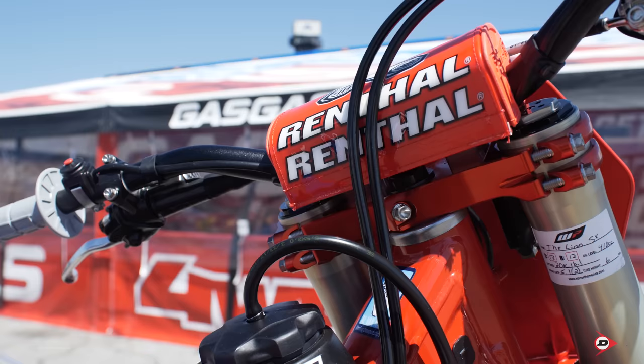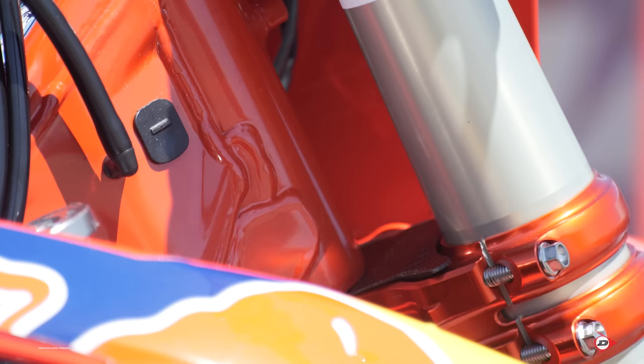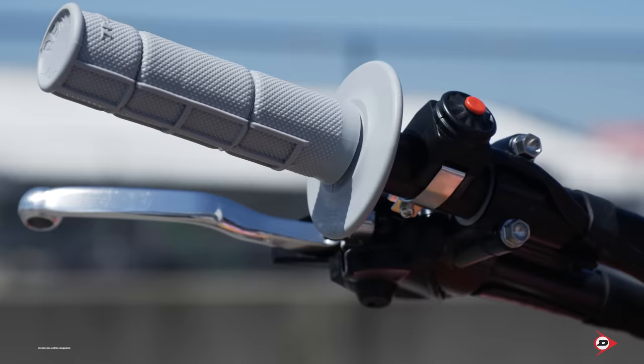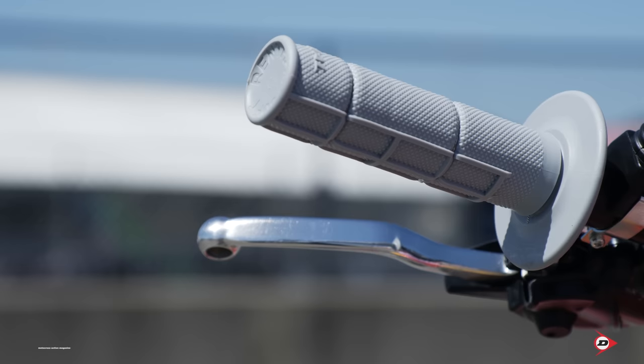In the front end, we run a Renthal 827 fat bars. We take a little off both sides just to make it narrow for them. We run our Renthal medium compound grips, just standard bar mounts. For the triple clamps here, we just run factory triple clamps.